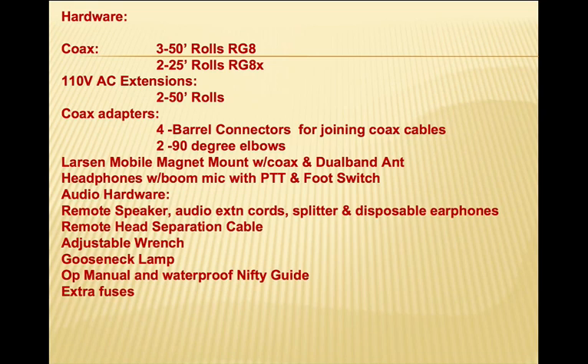For hardware, we have a good portion of the things we can anticipate needing. We've got three 50 foot rolls of RG8, two 25 foot rolls of RG8X, two 50 foot 110 volt extension cords, four barrel connectors for joining coax cables together, and two 90 degree elbows to make hookup easier in any given situation. We've also got a Larson mobile magnetic mount with about 12 feet of coax pre-attached and a dual band Larson NMO antenna to mount on the magnet.